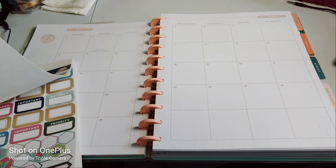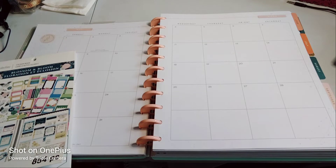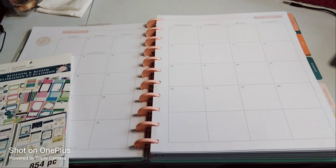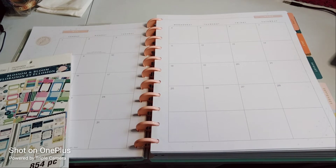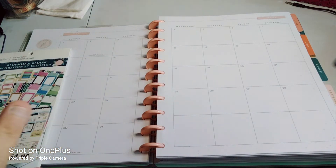Before I begin, welcome — please subscribe, hit that post notification bell so you don't miss out on any new videos. If you could give this video a big thumbs up, leave a comment, and share the video, that'd be greatly appreciated. Whoever wins in the Happy Planner giveaway — it has no relation to Happy Planner at all. They're not sponsoring, none of that. I'm just giving away planners because you guys are my subscribers and I want to give back to you for subscribing and commenting.